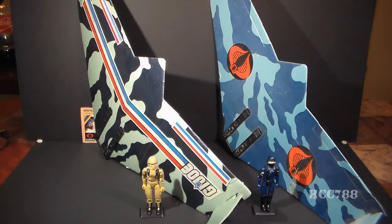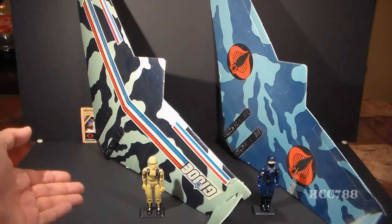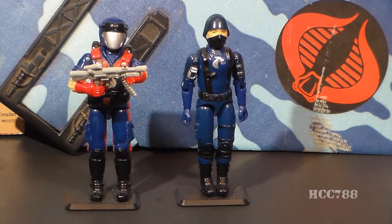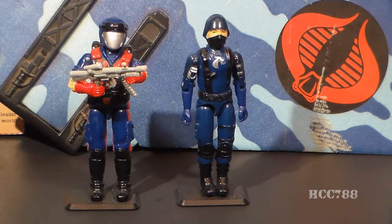The Falcon Glider was available at the same time, and it also came with an action figure, the second version of Grunt. The name Vipers was reused in 1986 for the Cobra infantry trooper called Vipers, and I think the Viper action figure is a much cooler toy than the Viper Glider. So the lesson here is to save your cool names for cool toys. Don't waste them on throwaway toys.